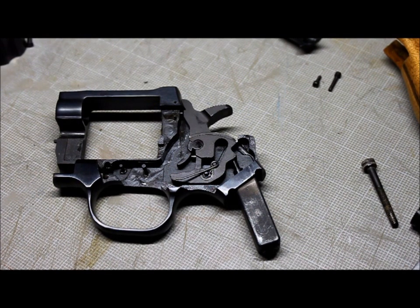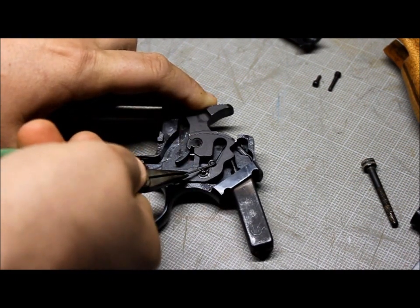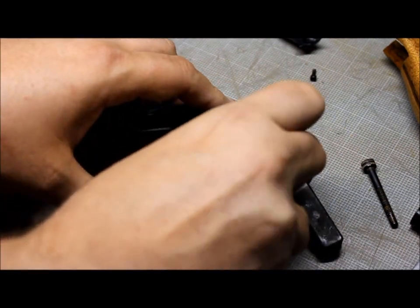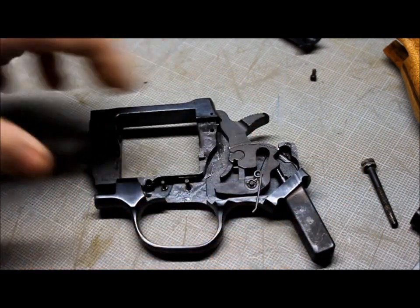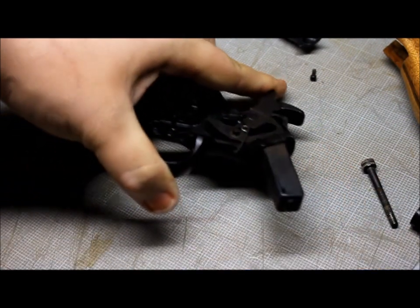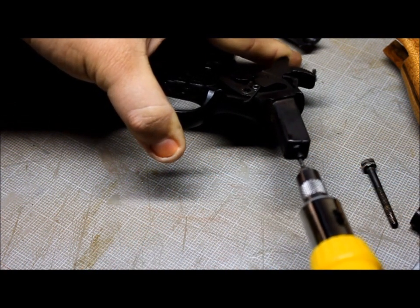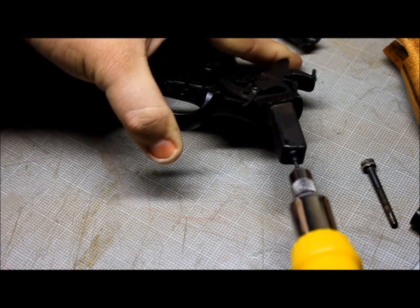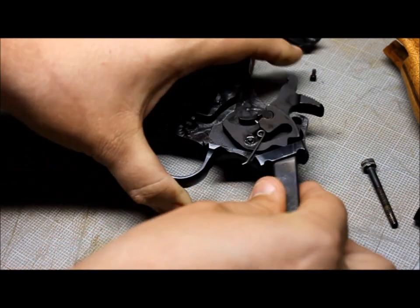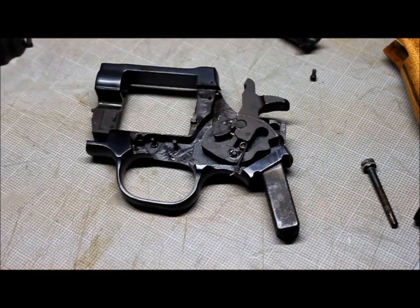Now you want to take and lift the trigger spring up and over this stud — that's where the needle nose comes in — and that's going to release all tension on the hammer. Lift the spring up and over the stud here. Then you're going to take the long screw from your side plate, cock the hammer back, and insert the long side screw in here. You want to get that hammer all the way back and screw this in — you can tell when you've gone far enough because you just feel it. That is taking all the pressure off the hammer.